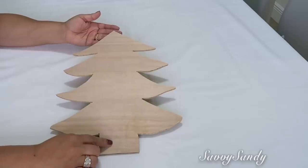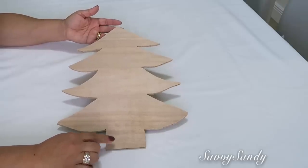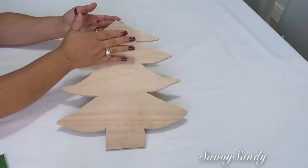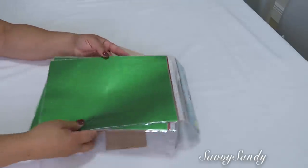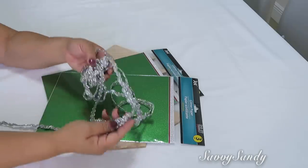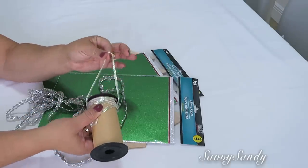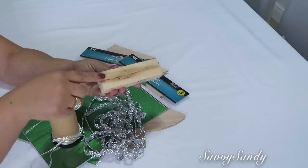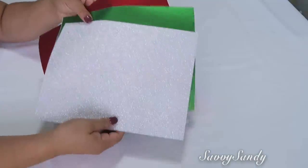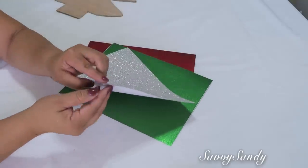For this other idea you need a tree figure — my husband made this one for me, but they also sell them at Dollar Tree, though a little smaller, about half the size. You need shiny paper, also from Dollar Tree, which comes in three colors, some pretty shiny lace trim, and a ribbon if you're going to hang it. But if you want to place the tree on a table you'll need a piece of wood. I'm going to use one in silver color — it's like a contact paper.